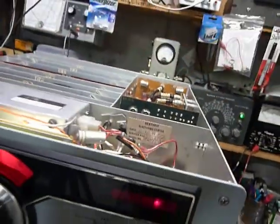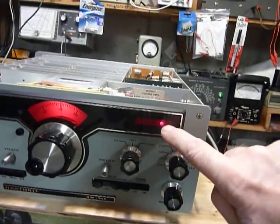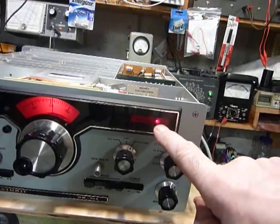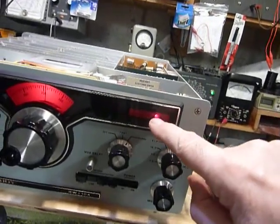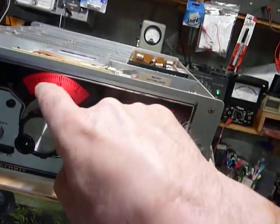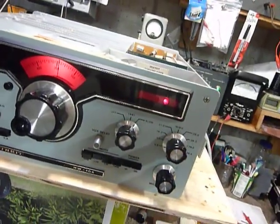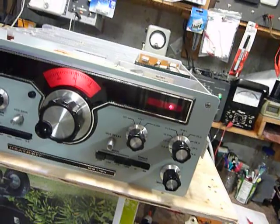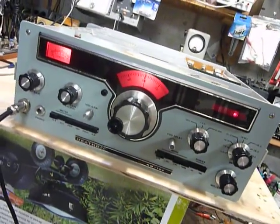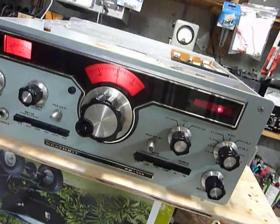It's really nice on these HW104 and SB104 rigs how easily you can take those boards out. You might wonder what this indicator is — it shows there's a little wall wart power pack connected, which feeds voltage through a diode into the VFO so the VFO runs all the time. When you turn it on, the VFO is already stabilized and ready to go. Anyway, I just wanted to tell you about that microphone — I was really excited about it. That's it, guys. 73s and good DX.